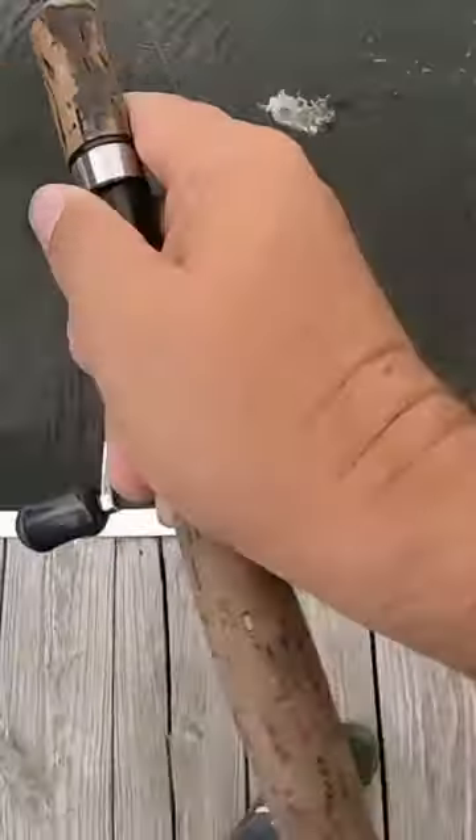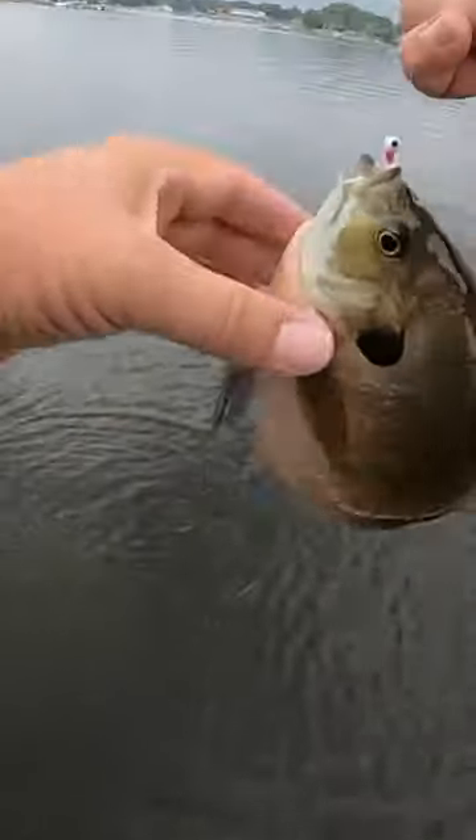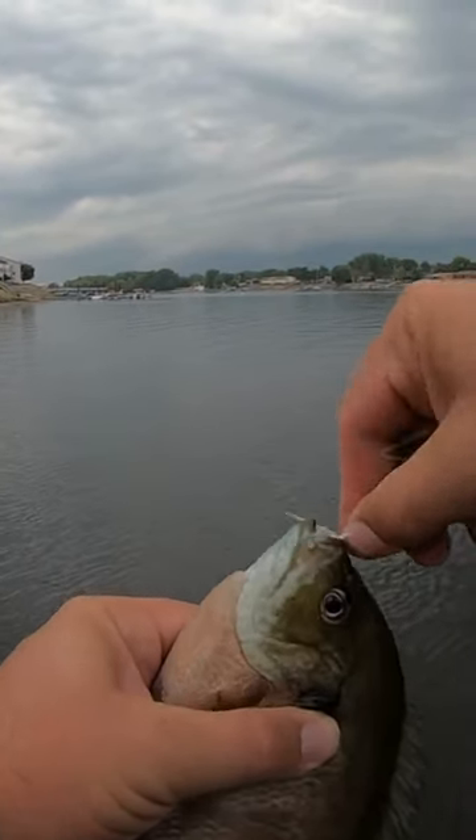There we go — a little bigger fish in this little deeper water. Oh yes! Good bluegill. Nice bluegill, that's what I needed. Look at that gill, you guys, on the strider spider.